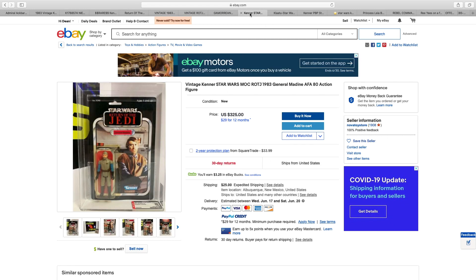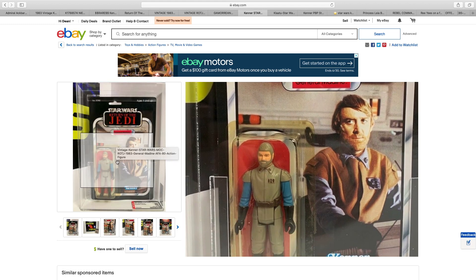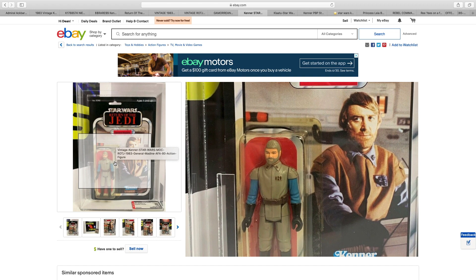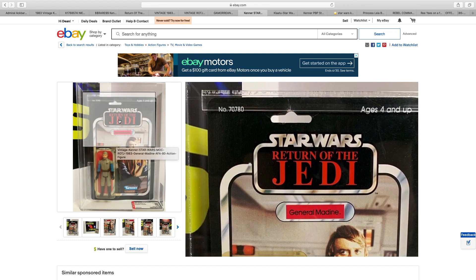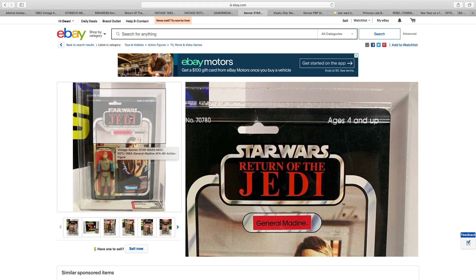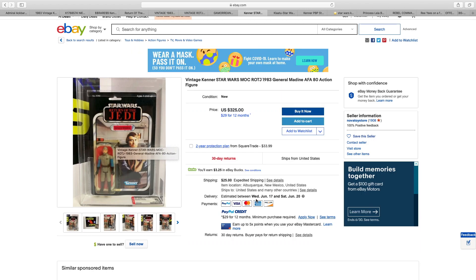General Medin, $325. You can see where the bubble has started to turn — real, real pity. The card is nice, but it's not amazing. You can see a bit of stress around the peg hole there and it does look warped. So $325 for that.